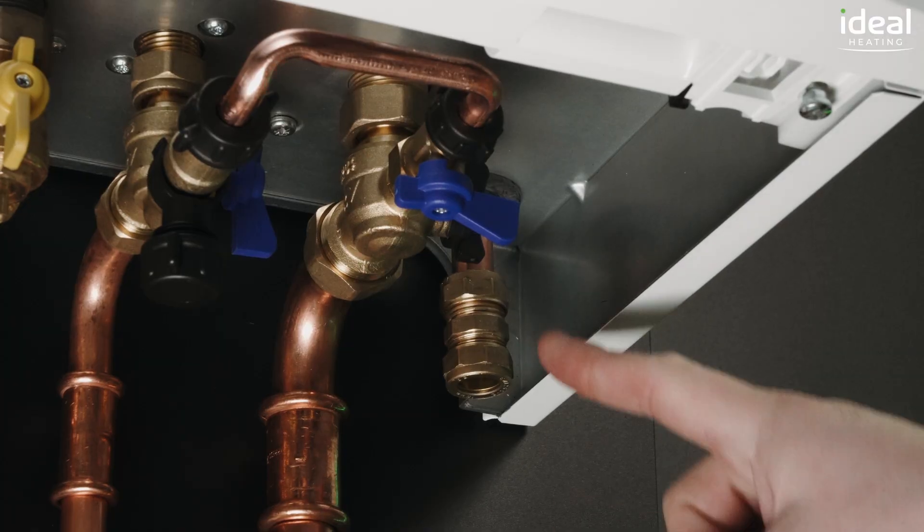The clearances required for the Vogue Max are two and a half millimetres either side. Here are a few tips to make your first installation easier: fit a compression fitting onto the PRV rather than using a soldered fitting.